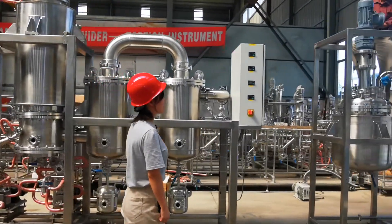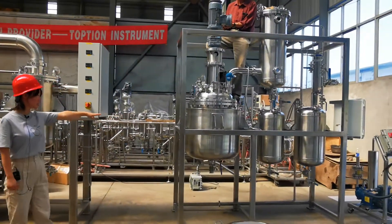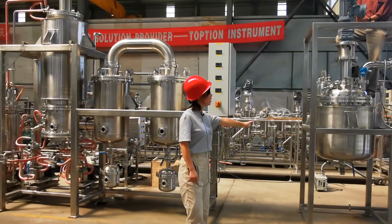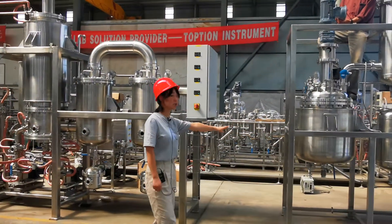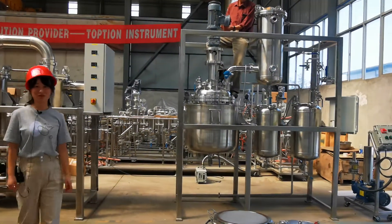And the final step is our recrystallization reaction. It's our recrystallization filter reactor. That's all. Thank you.